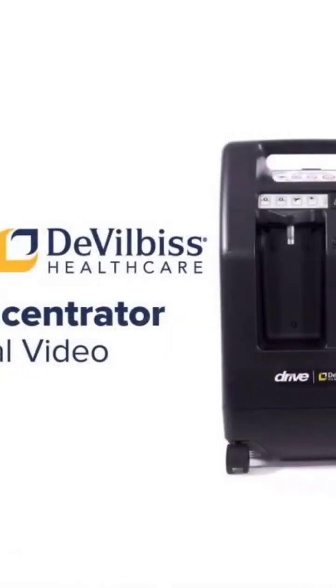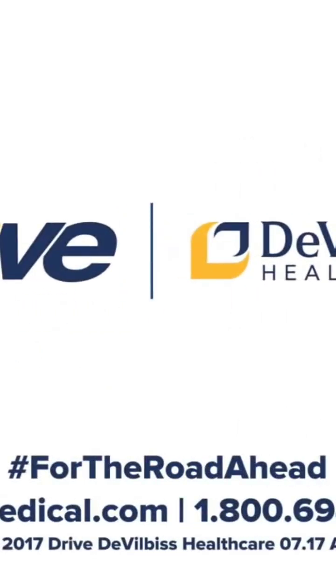Thank you for choosing a Drive DeVilbiss product. For more information, please visit DriveMedical.com or contact a Drive DeVilbiss representative at 1-800-694-5085.